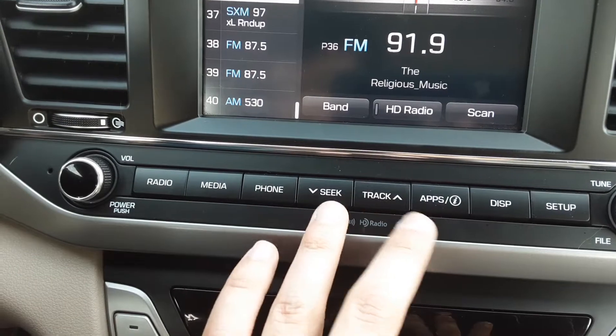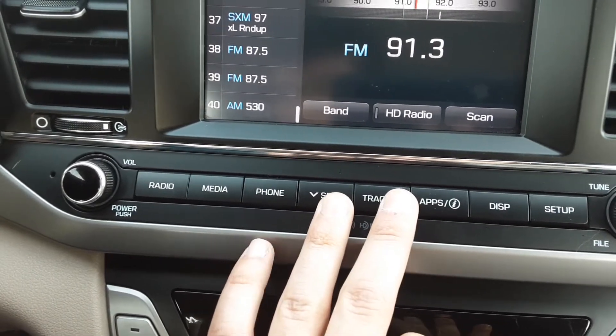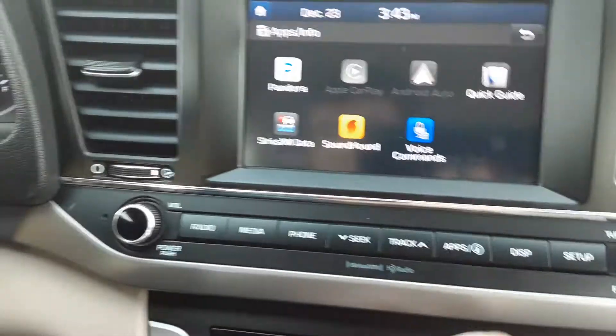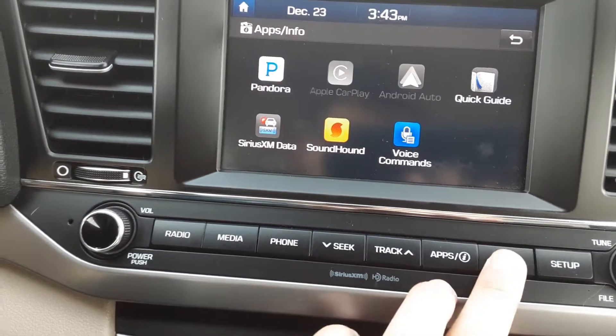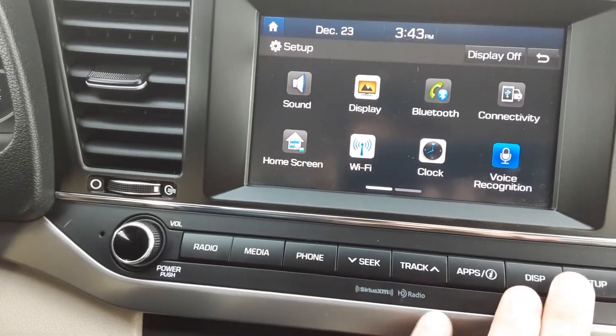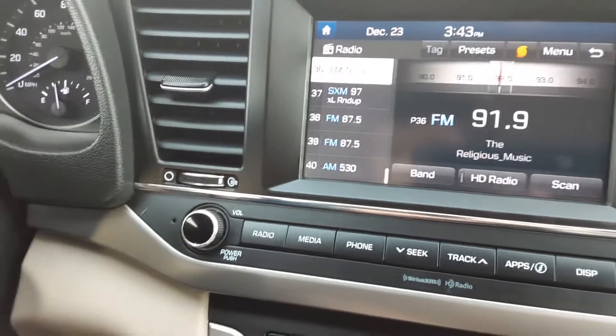Here we have a seek/track button — this will be the seek button. If we hit the app button here, you have a couple of apps. This does have Apple CarPlay and Android CarPlay display. We'll turn off the display button, and the setup will take us to this screen here, but we'll leave it on radio for now.